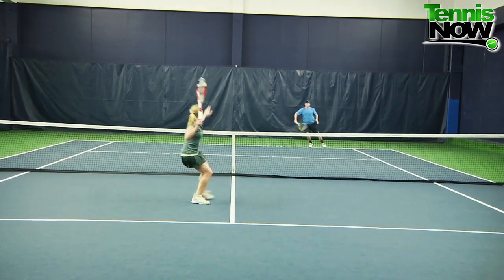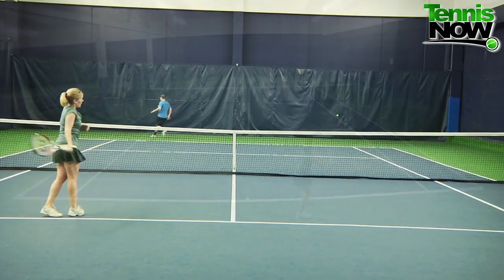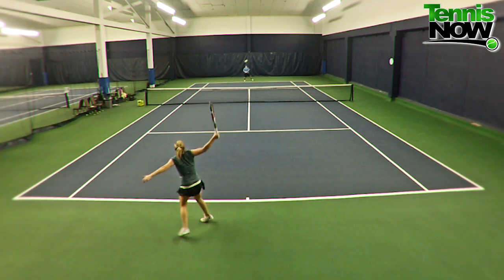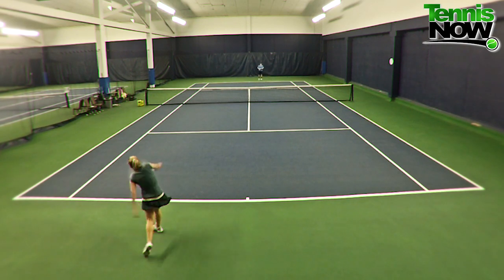I felt like I had a ton of power on my overhead, and same thing on my serve — which is again a great thing, but you really have to hone in on your target. That's a huge thing with this racket in particular.